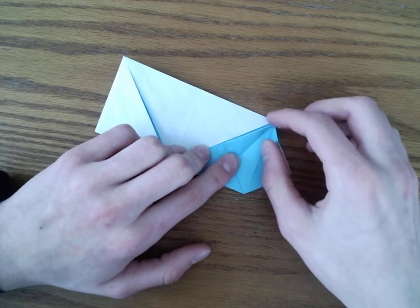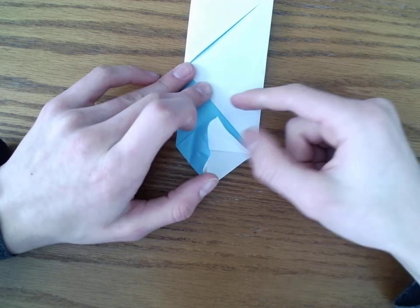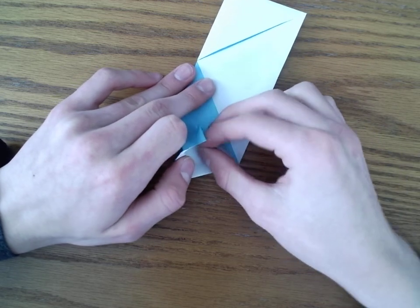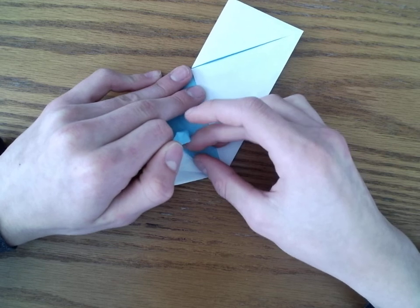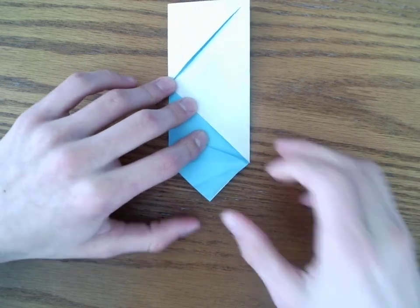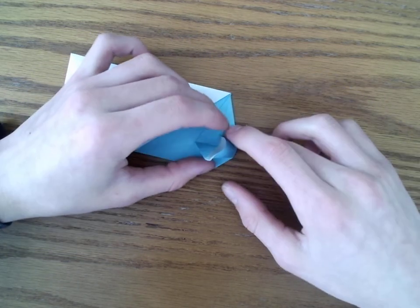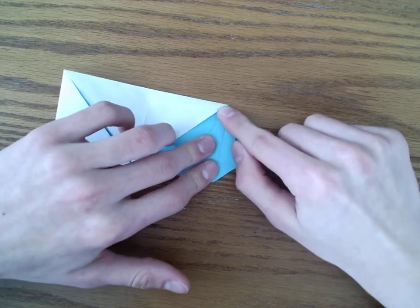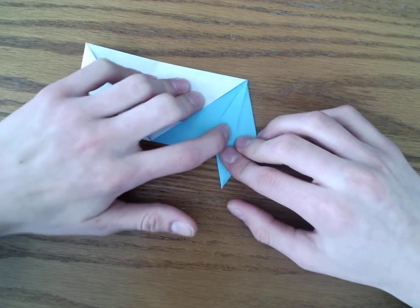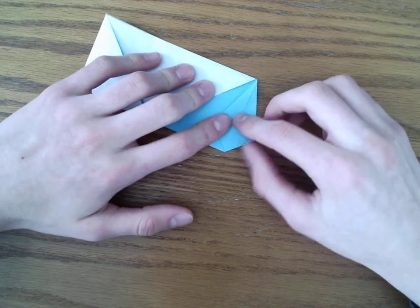Then we're going to open it up and reverse fold it inside — an inside reverse fold. So we're going to fold these inside, and then do the same on this side, along this crease to the center. Once you've done that, we're going to fold this up and crease it. This is very similar to the crane, but also very different.